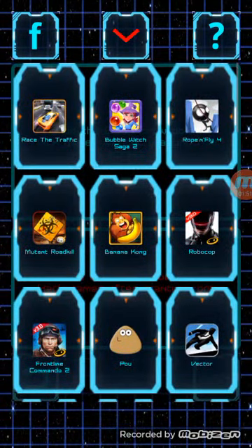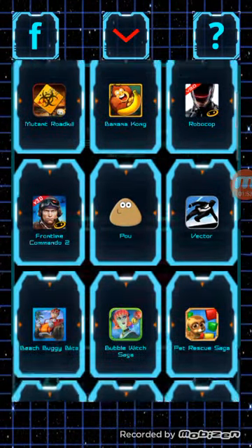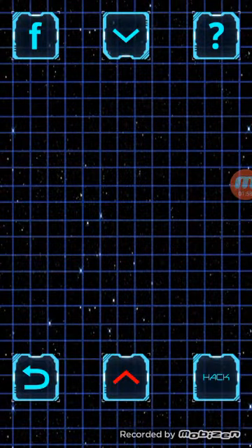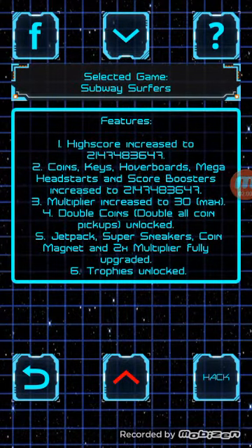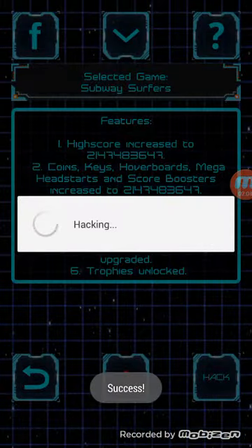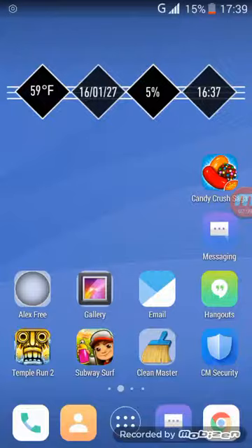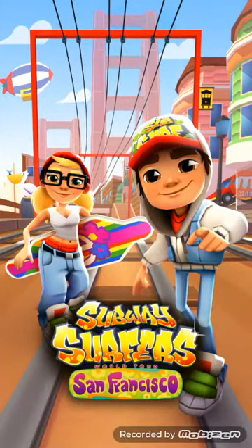Then slide up like this and find 'Service Effort.' If you find Service Effort, click on it and it will come up like this. Then click on 'Hack' — it's going to access and hack this game. Now see, it is opening.